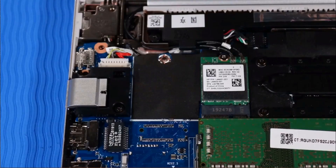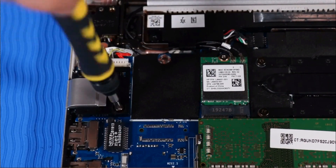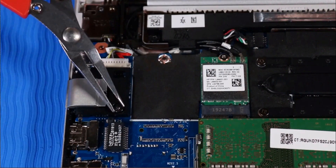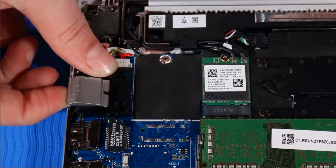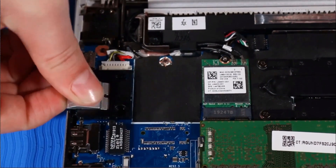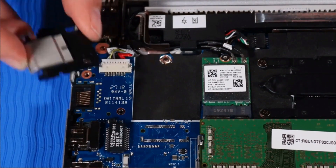Removal. Remove the P1 Phillips-head screw that secures the RJ45 bracket to the top cover. Grasp the RJ45 bracket and rotate it upwards slightly to unhook it from the edge of the top cover before lifting it away.